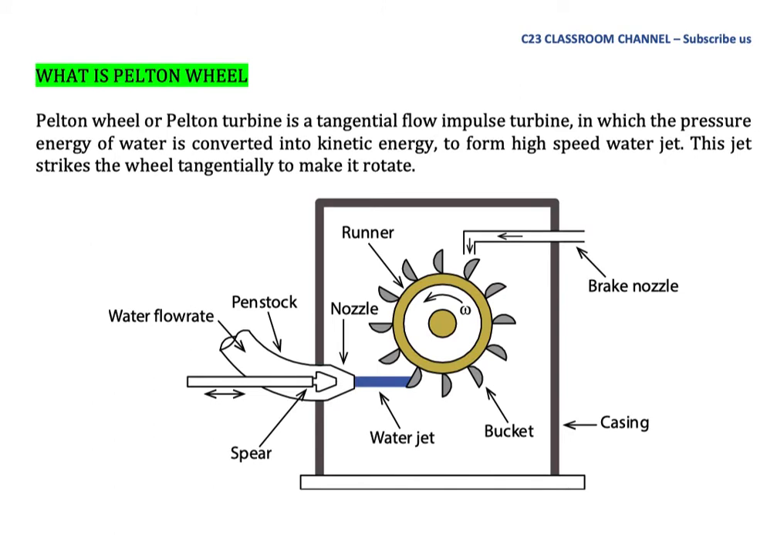Turbomachinery: Pelton wheel. What is a Pelton wheel? A Pelton wheel or Pelton turbine is a tangential flow impulse turbine in which the pressure energy of water is converted into kinetic energy to form a high-speed water jet. This jet strikes the wheel tangentially to make it rotate. As you can see here, we have a wheel and it will move when the water jet hits the bucket. This is the basic mechanism of the Pelton wheel.